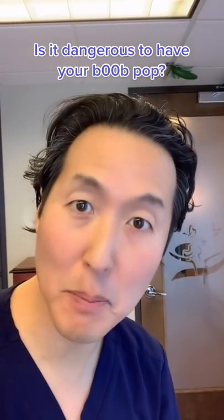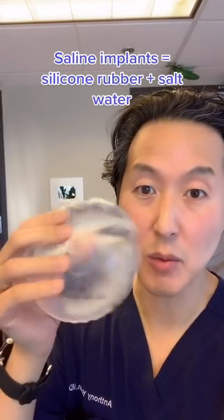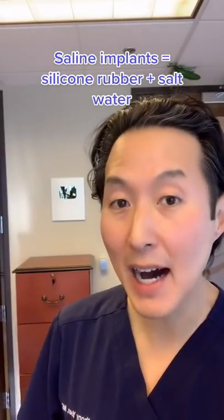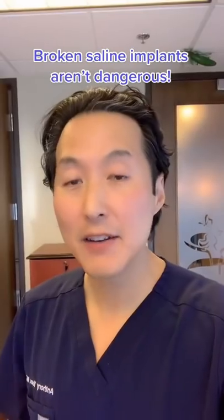Is it dangerous to have your boob pop? Saline implants are made of silicone rubber with salt water inside, and when it pops, it can go from this to this. In general, there's nothing dangerous about the saline in the implant if it breaks. In fact, there are some women that have broken implants actually for years. Dr. Ricky Brown has had his broken implants in for, I hear, over a decade.